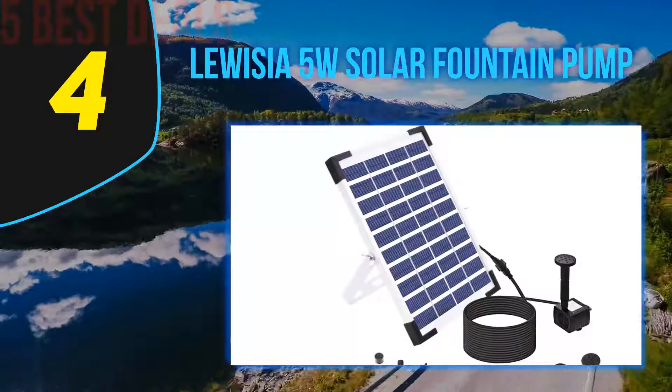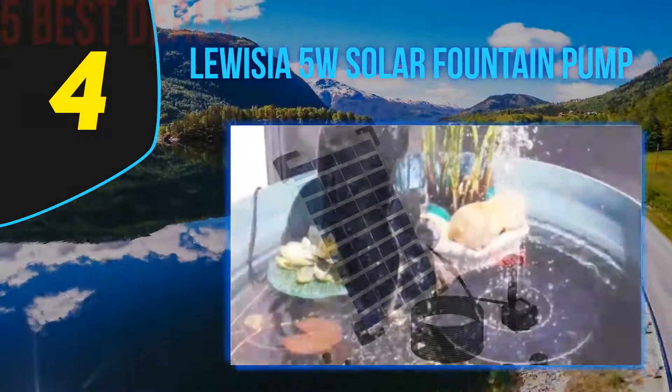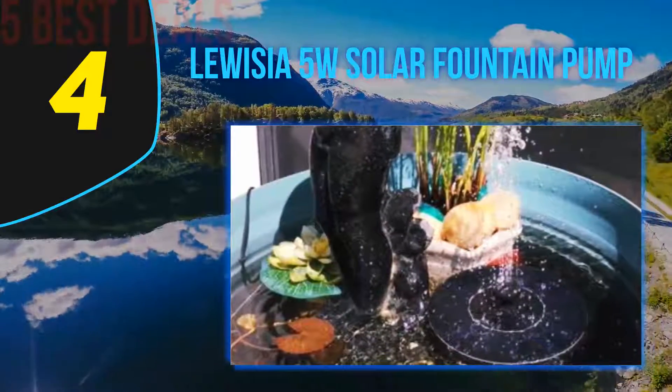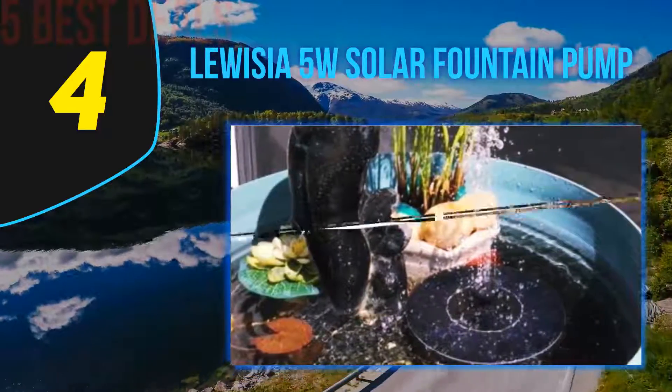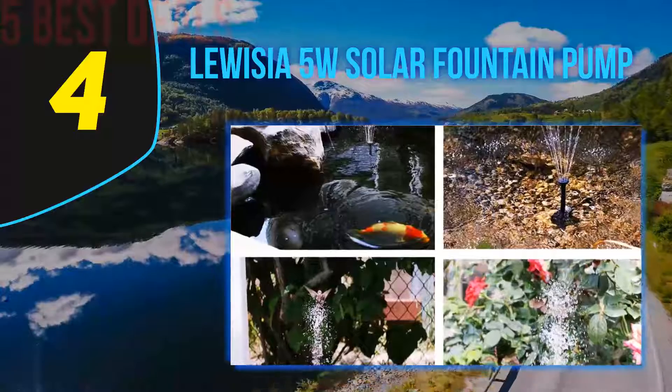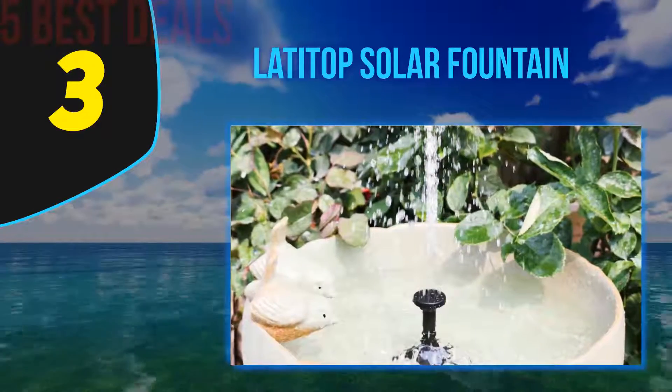What is nice about the pump is that setting it up is quite easy — it is indeed a tool-free setup. Another striking feature of the pump is that a filter bag is attached to the filter, which prevents dirt from reaching the filter. The package comes with a 10-foot long cable and 8 nozzles.